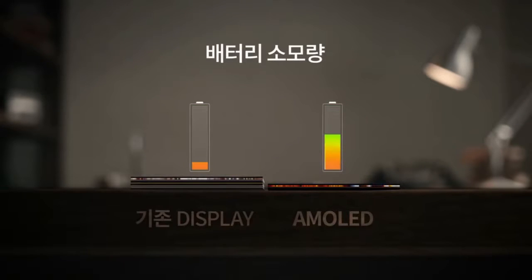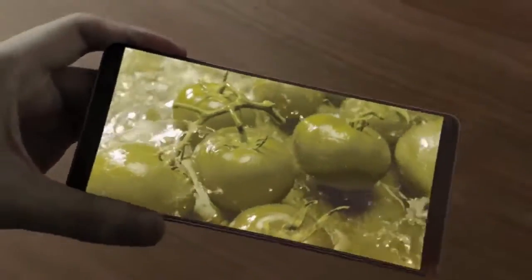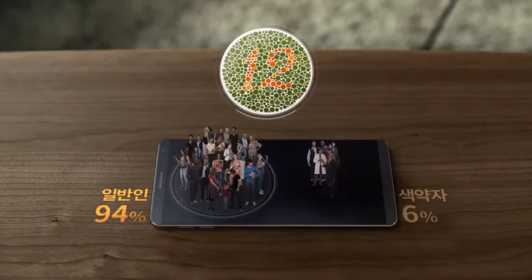Instead, a premium 6-inch Galaxy S8 Plus could be released, carrying a dual camera setup in back. I also can't imagine Samsung giving the green light to a pair of videos that would accidentally give away one of the hottest secrets in the industry right now.